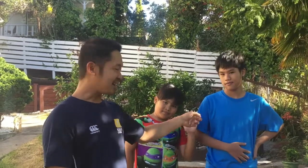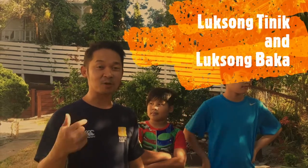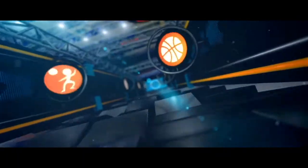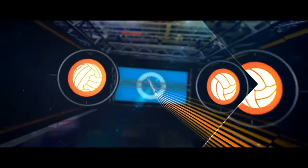Hi kids! I'm Jonas of Kelly Club Albany and Kelly Sports Upper Harbor, and these are my two boys, Wancho and Johan. They are here to help me show you two Filipino games called Luksong Tinik and Luksong Baka, coming to you live from the Kelly Sports Studio!